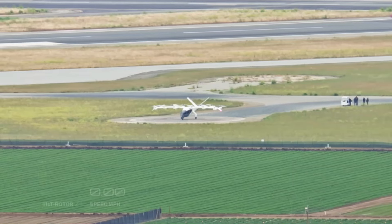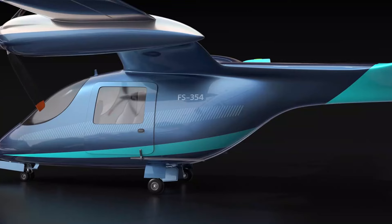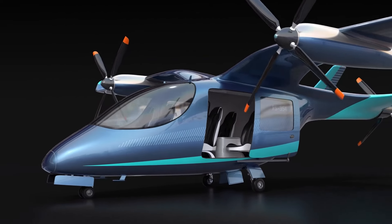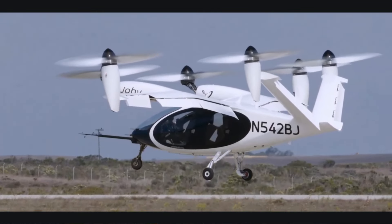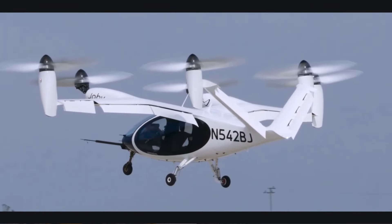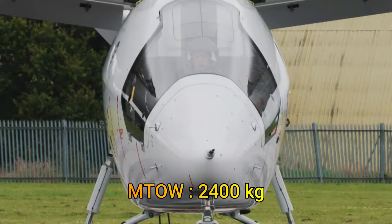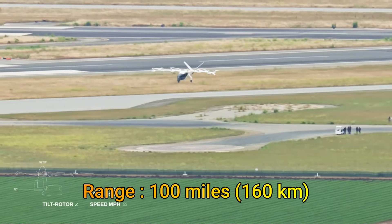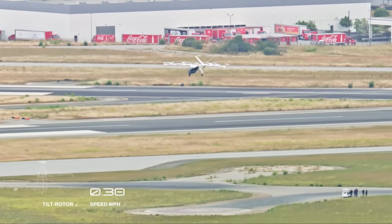Over the years, battery-powered urban air mobility vehicles have converged on a standard design. Most have high wings, typically seat five people including the pilot, and use a combination of tilting and lift-only propellers. The Joby S4 is unique in that all six of its rotors tilt, but overall these designs follow a familiar template. They carry about 450 kilograms of payload with a maximum takeoff weight of around 2,400 kilograms and offer a range of 100 miles or 160 kilometers, all shaped by the current battery limitations.